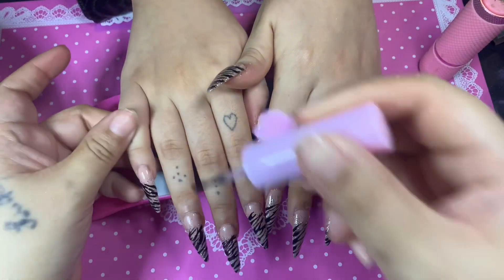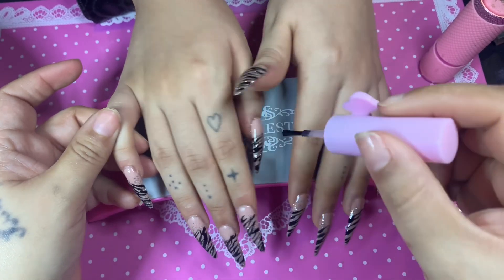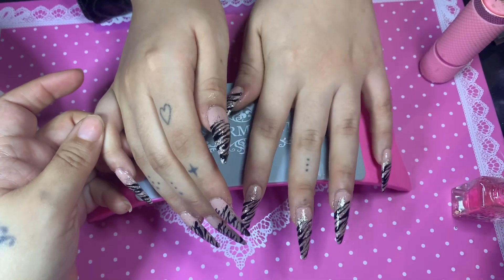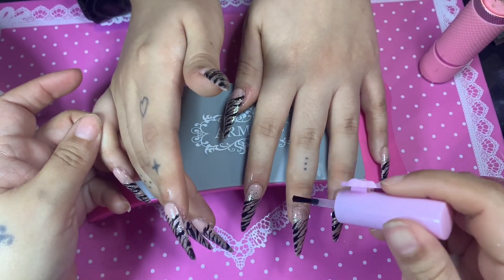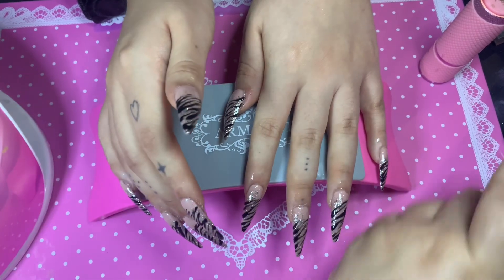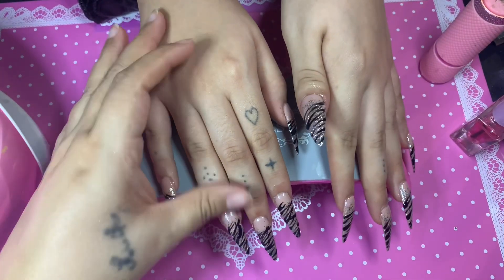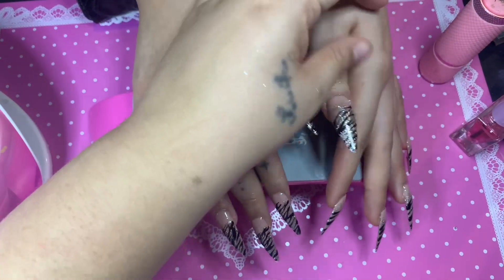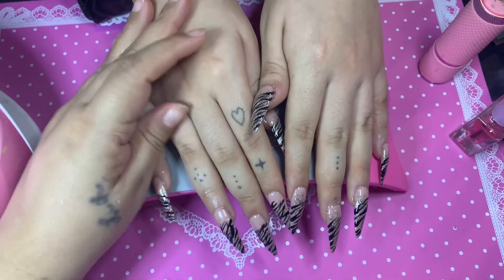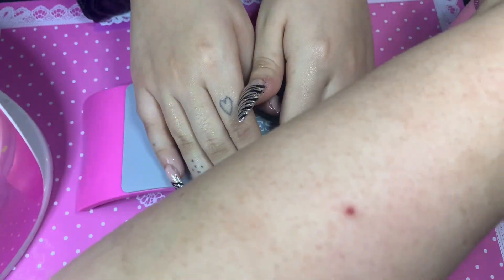Now the very last step is the cuticle oil — massaging it into her cuticles for a little TLC. I love these nails, though she's a little dangerous with them — she's always poking somebody or stabbing her little puppy with these claws! But they're stunning. My husband said they're really pretty. She really wanted animal print after seeing the Lisa Frank one but wasn't sure between cheetah or zebra — she chose zebra.